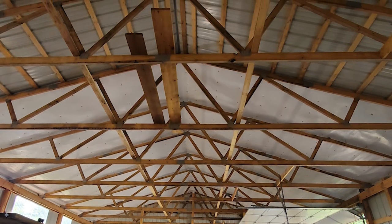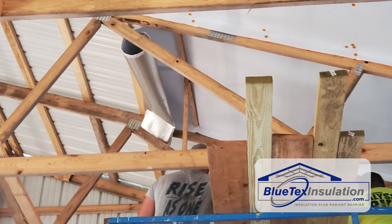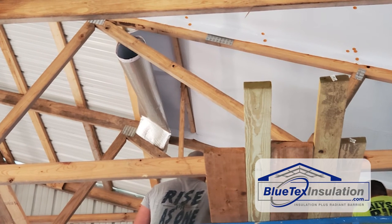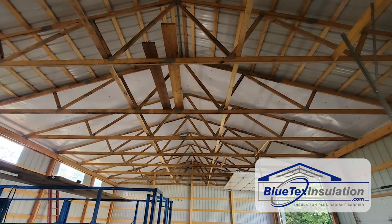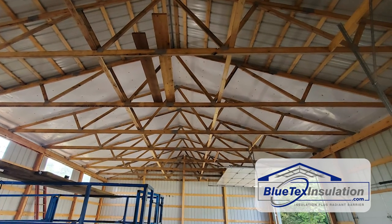This install was about as simple and fast as you get — two people knocked this thing out in less than a day. And he said you could instantly tell the difference just in the part of the building where they had the Blutex up versus the part that they didn't. He said literally you'd walk on one side of the building and you could feel the difference in the amount of heat coming off that metal roof.